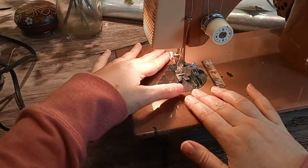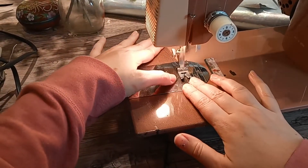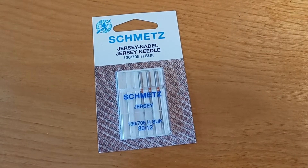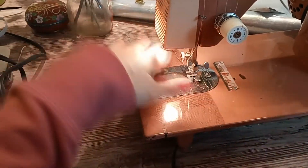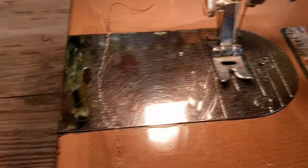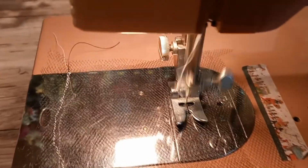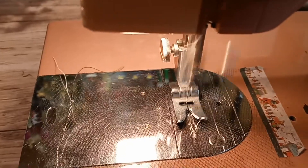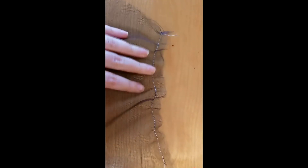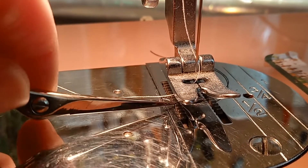Let's talk about sewing seams on tulle. Because it's so thin and mesh-like, it can sometimes get sucked right down into your machine. There are a few things you can do to prevent this. One is to use a jersey or stretch needle. The ballpoint end is more blunt than a needle for woven fabrics, and should slip more easily into those mesh holes versus snagging on the fibers. Another thing you can do is start an inch or so down the seam line, then backstitch back to the edge before continuing down the seam.